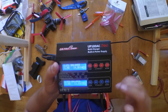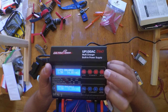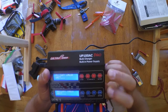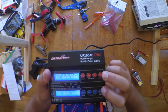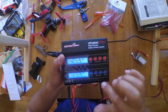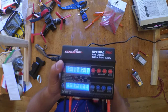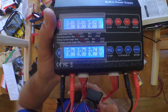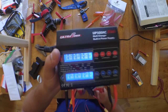Push and hold on both channels at the same time, then push again — now they're both charging. You can push the status button to get your voltage per cell on each battery, which is pretty awesome.